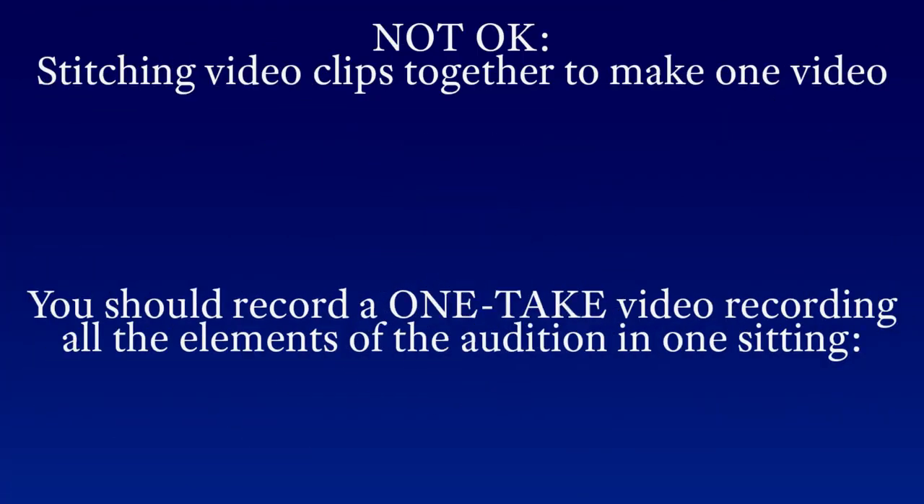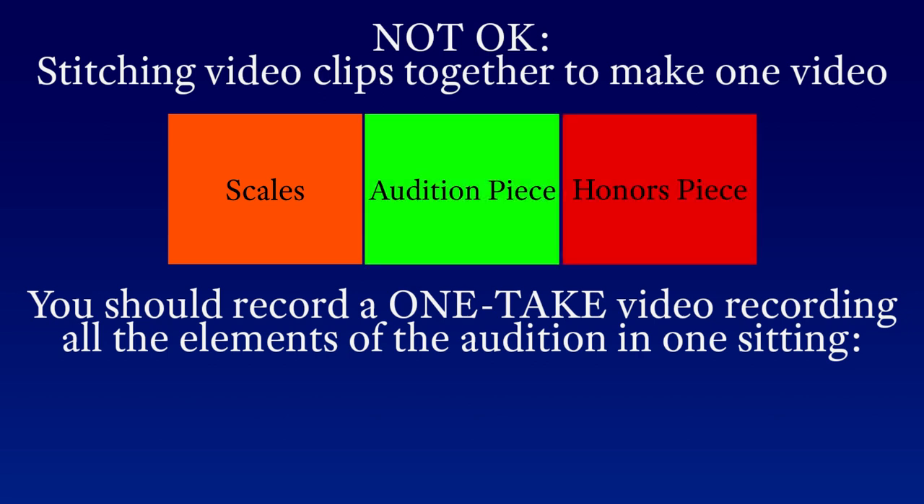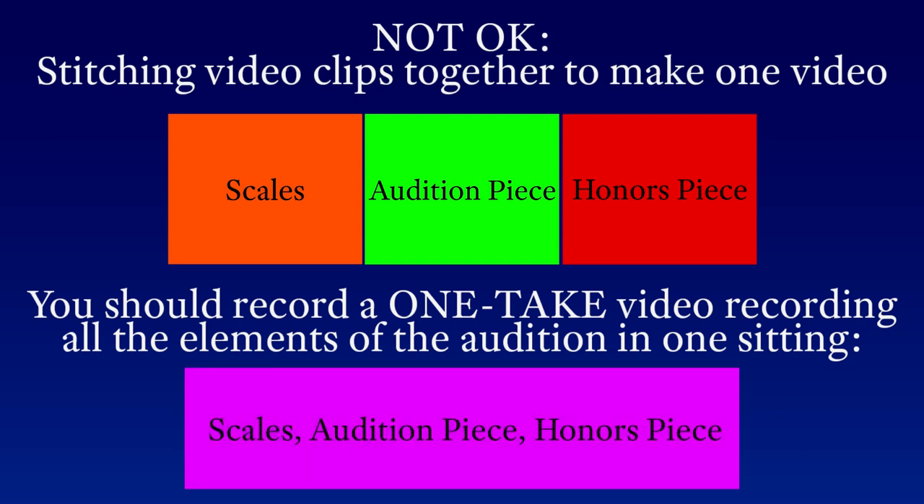For the audition video itself, you will be allowed to record yourself as many times as you'd like, pick your best recording, and upload it to the Google form. However, please note that you will not be allowed to stitch together different audition elements from several videos to make one video. For example, you cannot take your best scales portion from one video, attach it to the best etude portion of another video, and then tack on the best honors portion from another video. Your audition video should be a single-take video — meaning you should only hit record once at the beginning, let the camera record your entire audition in one sitting, and then hit stop. No cutting or pasting of any kind.